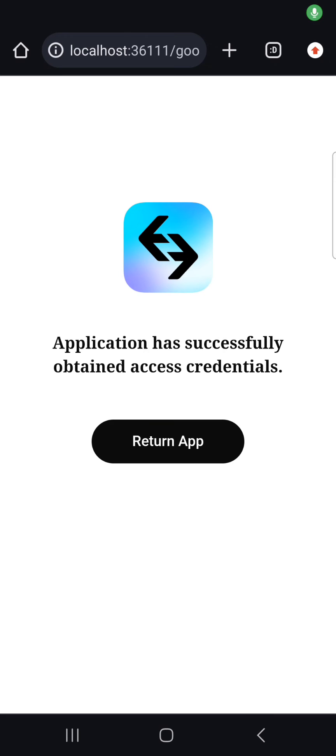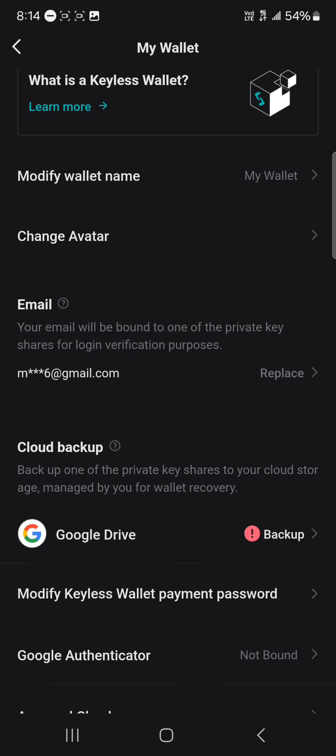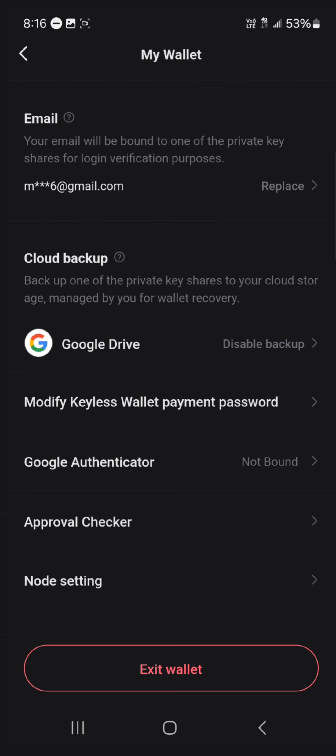And that's it! You've successfully backed up your BitGet account. All you need to do now is click on return to app, select the BitGet wallet, and you'll find that your Google Drive has been backed up successfully.